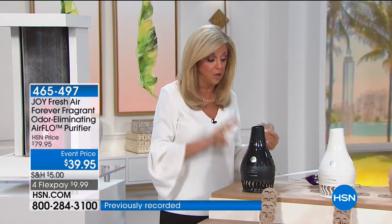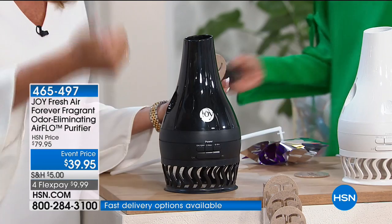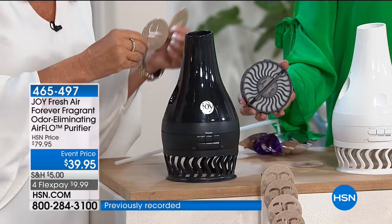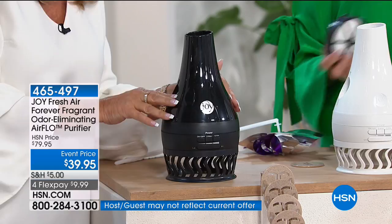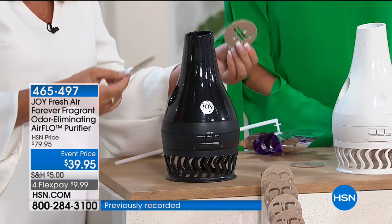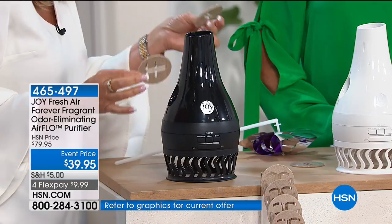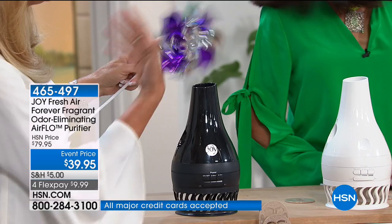So you have the washable reusable filter, then you have the power — four Forever Fragrant discs, each lasting two years, that will eliminate odors and can be used with or without the product running. You can just purify the air, or use the discs for that subtle clean air scent. It creates a vortex of air. Black sold out — gone. The teal also sold out. So if you're thinking about white or sand, those are going to be gone in a heartbeat — hundreds of people are joining us.